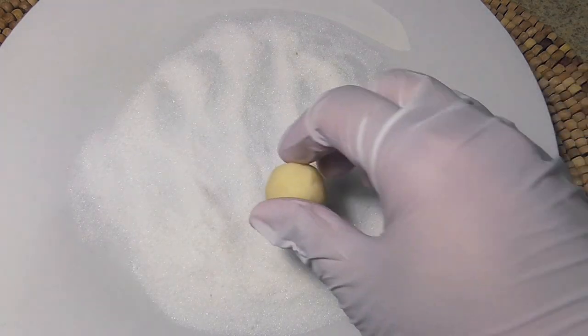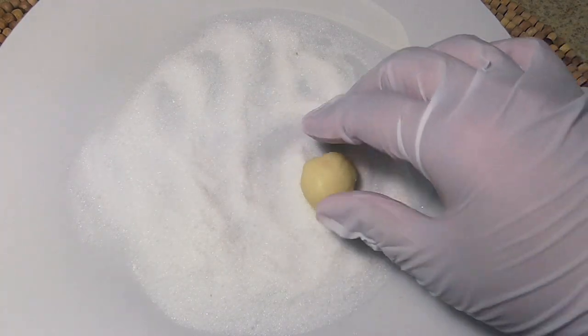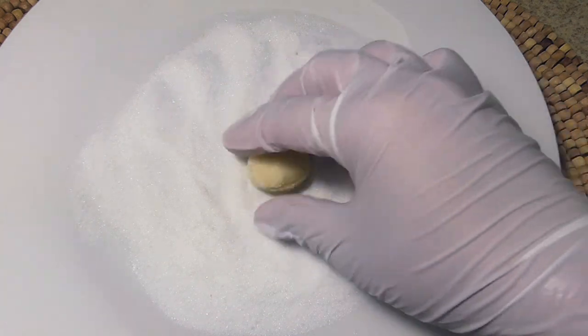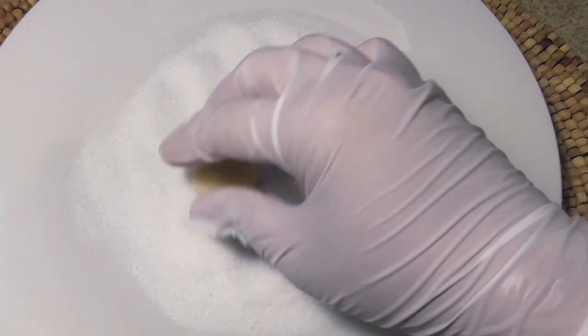Then you're gonna let this little guy meet Mr. Sugar, and you want to make sure that you cover it with sugar completely — just roll it like that.